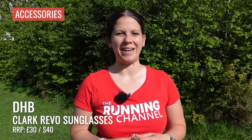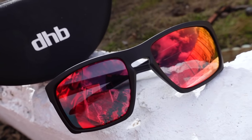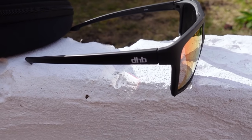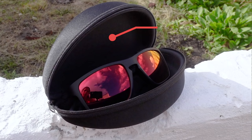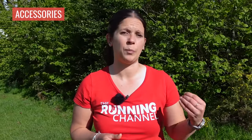Right at the bottom of the price scale is the DHB Clark Revo sunglasses — an absolute bargain if, like me, you're forever losing or scratching your sunglasses. They actually look really nice for casual wear too — the kind of glasses you'd wear on a dog walk or meeting friends, not just for running, because they haven't got that typical sporty style. They're very lightweight, don't budge when you're running, and you do get a tiny bit of lens fog on cool bright mornings, but that's to be expected. For the price, they are a really good budget option.